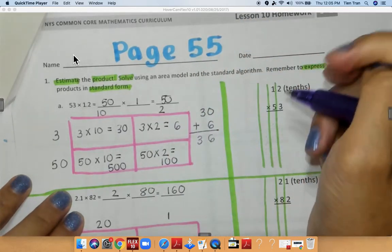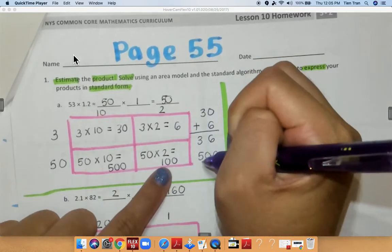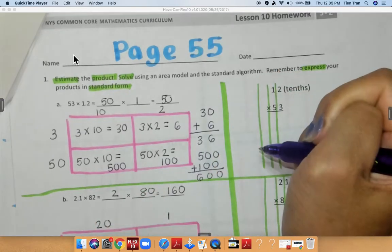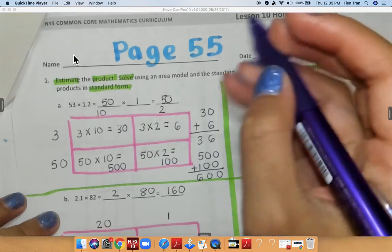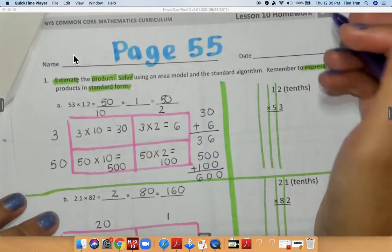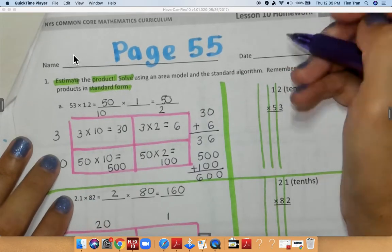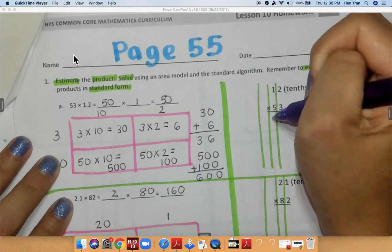And on the bottom we have 500 plus 100, which gives me 600 tenths. When you add those two numbers together you're going to get 636 tenths. So let's figure out if that's true and we're going to solve on this side. We have 3 times 2 is equal to 6, 3 times 1 is 3, bring down my 0.